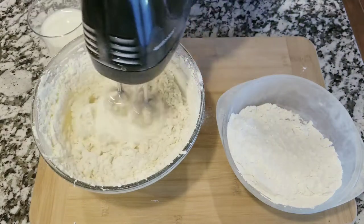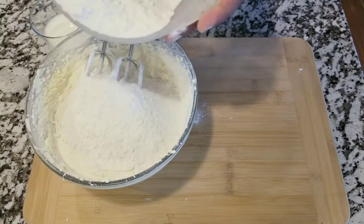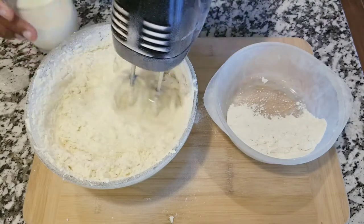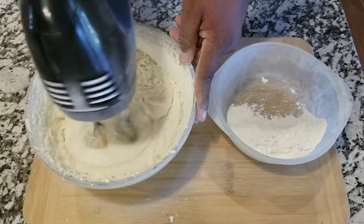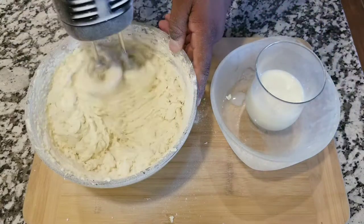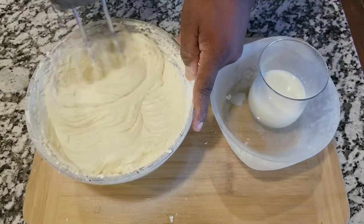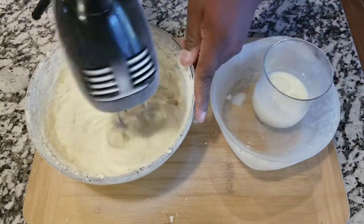You are going to start adding the dry ingredients to the wet ingredients, but you're gonna do it slowly, cup by cup. One cup of the all-purpose flour, you mix, then add a little bit of milk — remember to have a glass of milk right there so you can be adding it as you need it. Don't add all the flour together; do it a cup at a time so everything can be well incorporated.